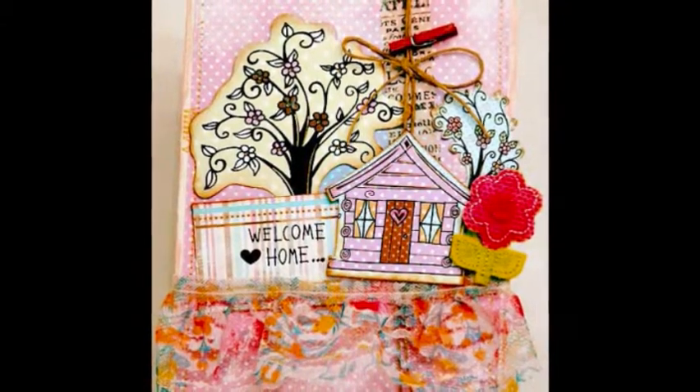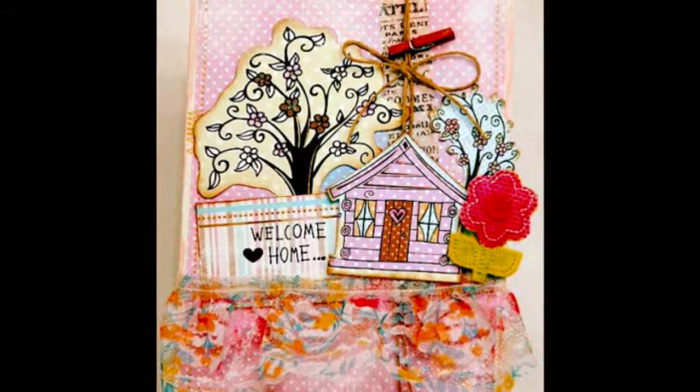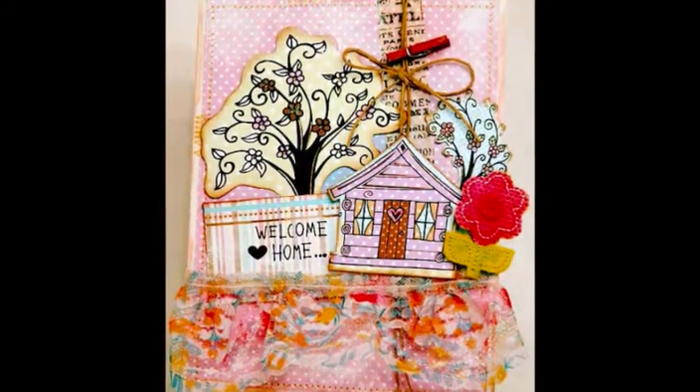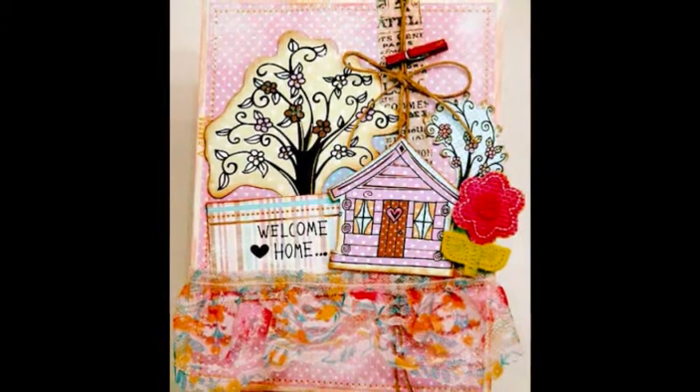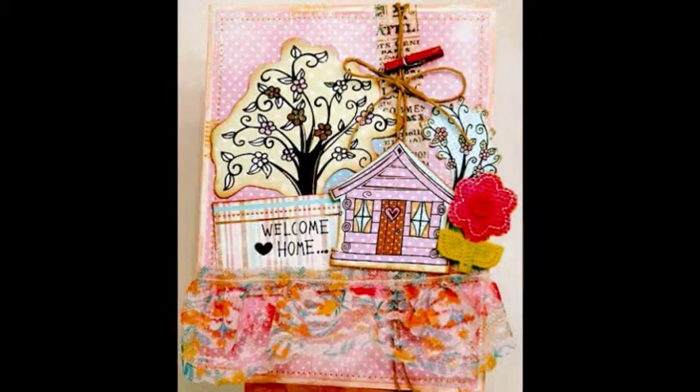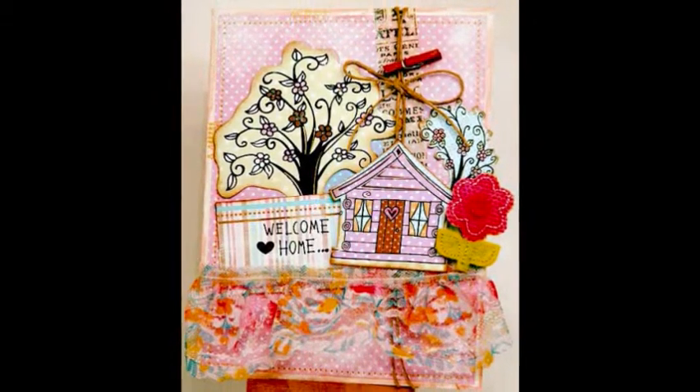I enjoy this hobby as it allows me to express and capture special heartfelt moments in my life. Many of my friends consider my style eclectic, full of bright colors and happy. I love to create a full layout combining mixed media and hybrid scrapbooking techniques.